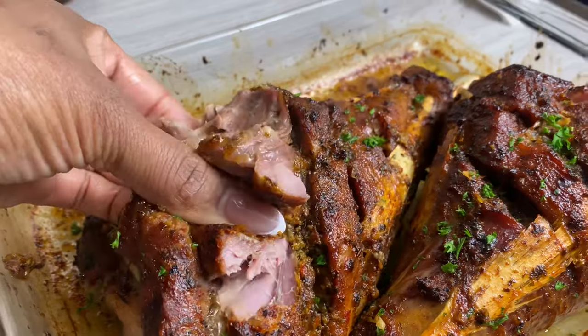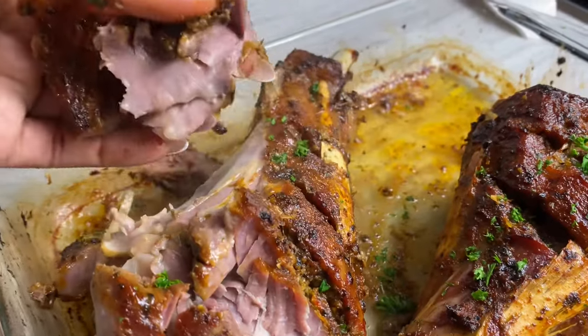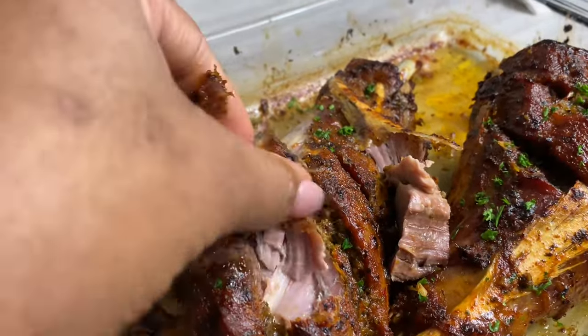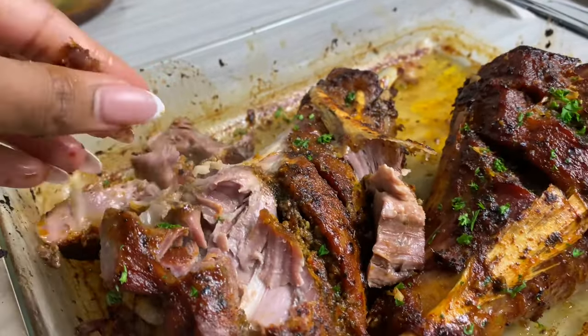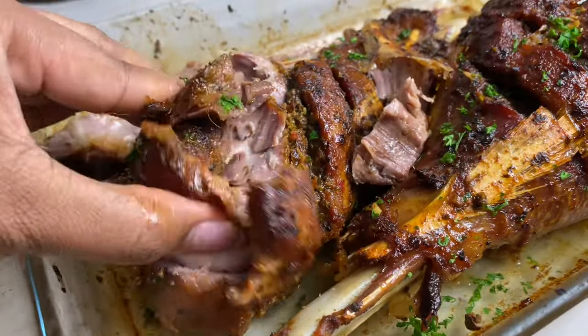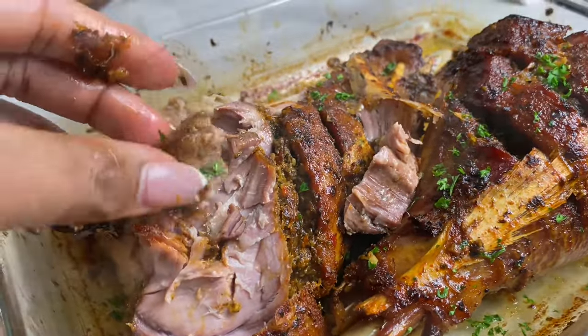You could actually use this to make some shredded turkey in tacos, or you can just throw this in some bread or a bake or something. Oh my gosh, it was so so delicious. I really hope you enjoy the recipe — it's been a pleasure having you here and I can't wait to see you in my next one.